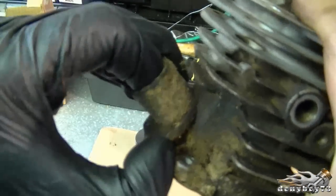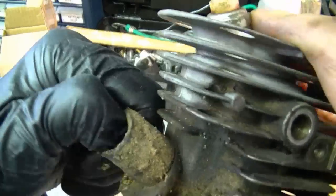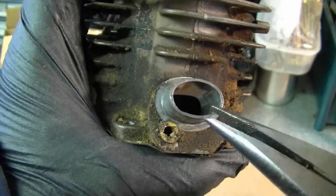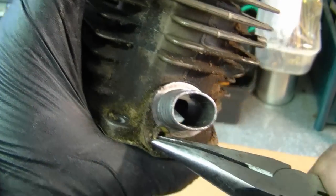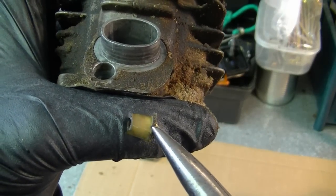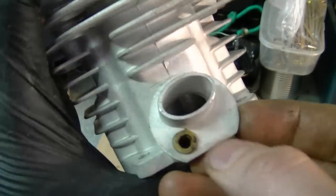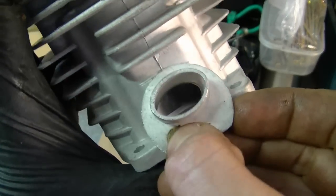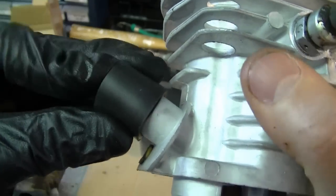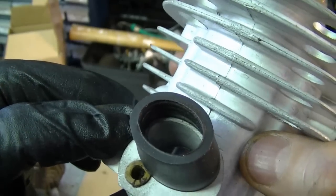Next you want to pull off the intake boot — just simply pull off the rubber here. It's also important that you remove the liner from inside here. This is the hole for the impulse air that goes to the carb in order to power up your carburetor pump. So now insert the liner in the new cylinder — make sure it's in there tight. Clean all your parts before reinstalling them, then simply push in the intake boot.